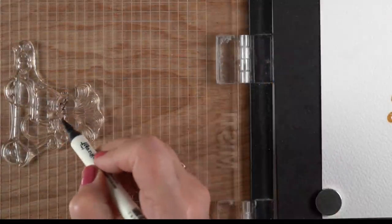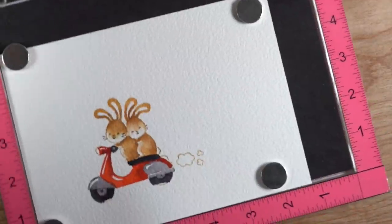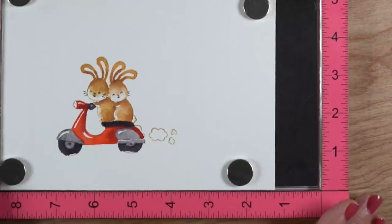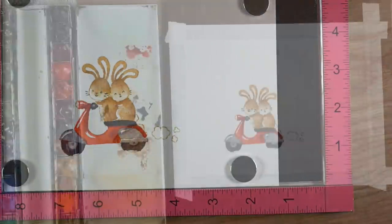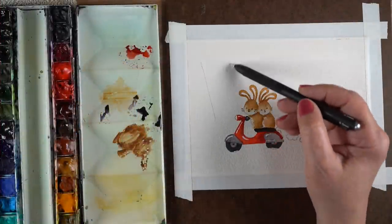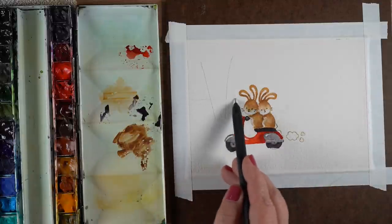Here's a tip for beginners: I'm going to use a distress marker to put the eyes, whiskers, and noses back in. That way I can have the image stamped and re-stamp it in the same place using the MISTI, then take it off and put it on my board to do the whole scene. Since I knew I was going to have a lot of water everywhere, I taped the whole thing down.